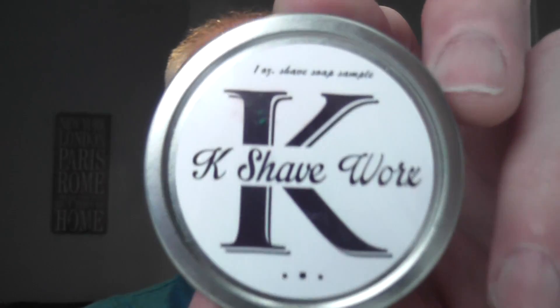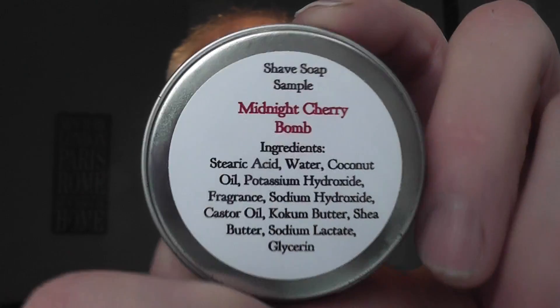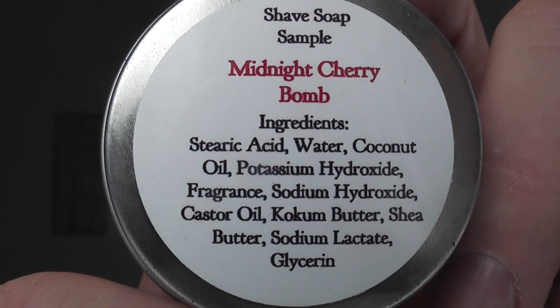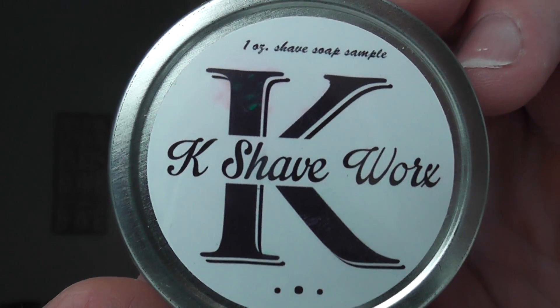The soap for today — I'm just looking at the front of this. This is a soap sample I've had for probably about two years at least. I think it was one of the first samples that this company put out. I don't know if they're even making the soap anymore. K Shave Works, and this is a one-ounce soap sample. They used to put them out in these little tins, and this is Midnight Cherry Bomb. I've had this sample for ages and ages. I'm sure it used to be white, but still a strong smell of cherry — just cherry through and through. I like the smell of cherries. So that's the soap sample, K Shave Works, Midnight Cherry Bomb.